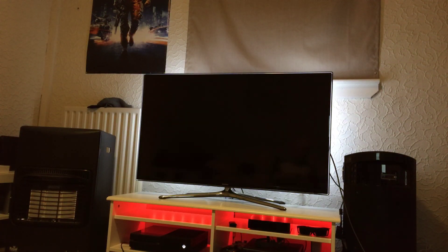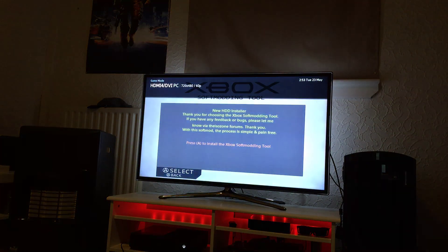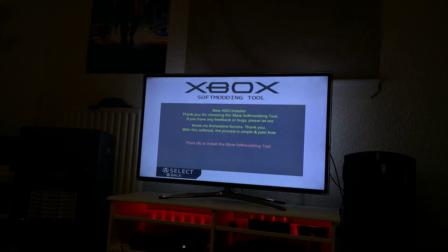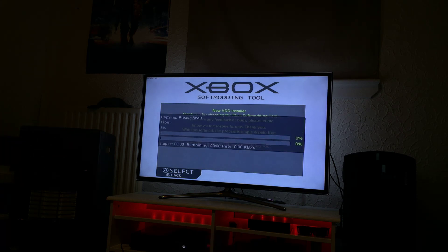As soon as the LED turns red, your hard drive has been locked, and it will load the final process which is soft modding the hard drive. Technically at this point the drive is already soft modded, it's just not got everything installed properly. I can turn the system off at this point and turn it back on, and you'll be presented with this menu until you finish the installation.